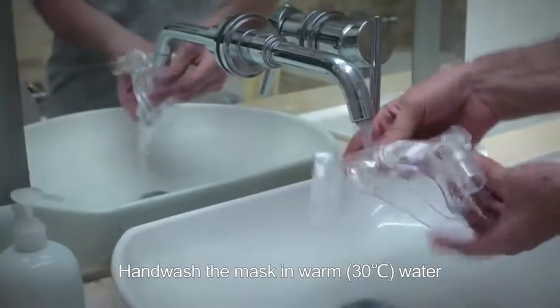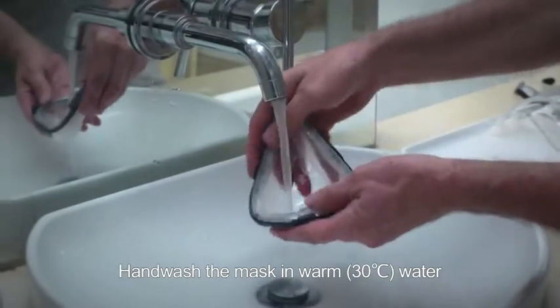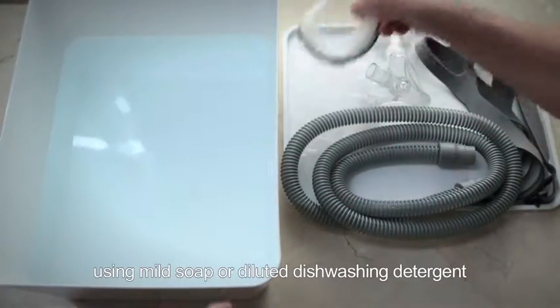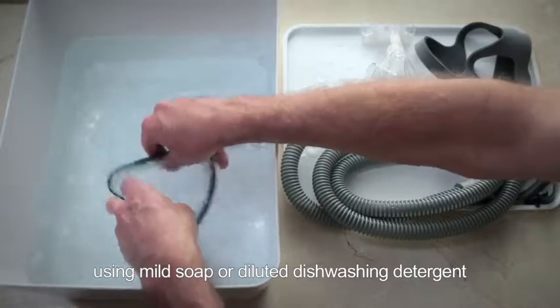Hand wash the mask in warm water at 30 degrees centigrade, using mild soap or diluted dishwashing detergent.